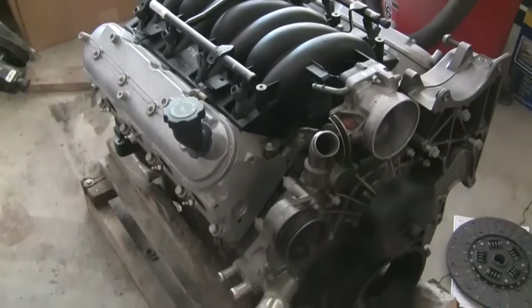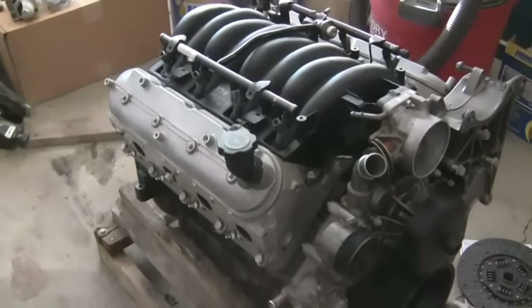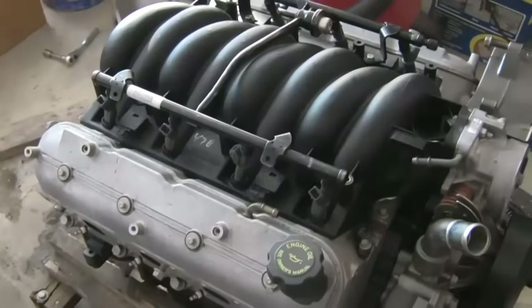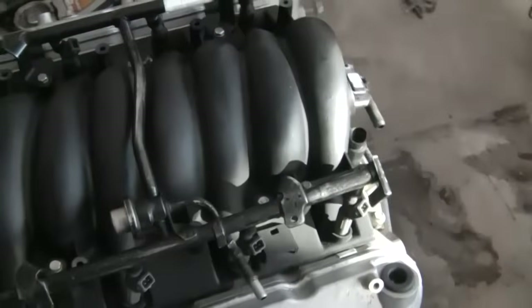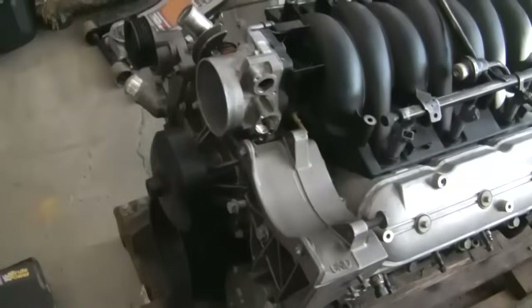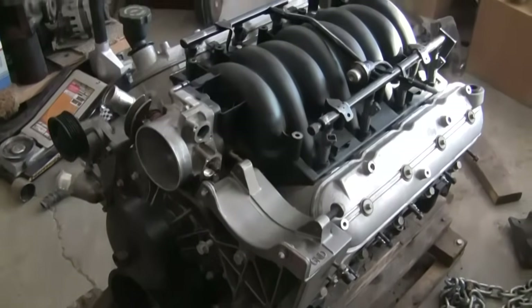In this video I'm going to show you how to connect an older GM 4-speed manual transmission to a newer style LS series engine — 4.8, 5.3, 6 liter, 5.7, LS1, LS2, LS3, etc. What I have here is a 5.3 liter out of a 2002 Chevy Silverado.